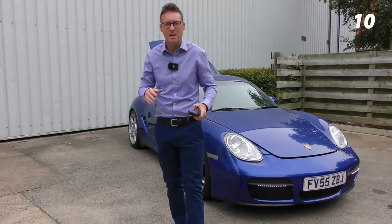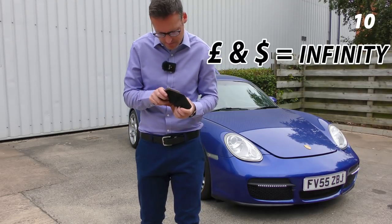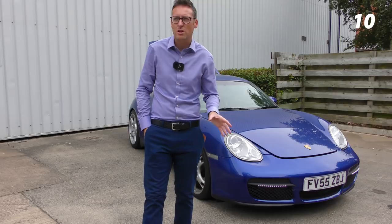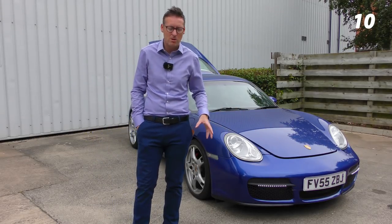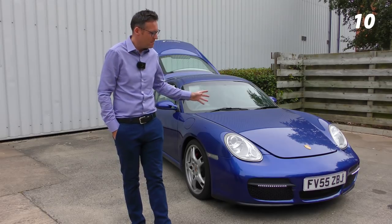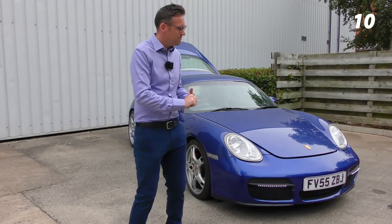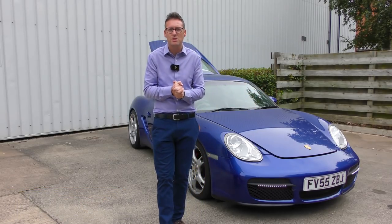Last but certainly not least, and possibly the most important — number 10 on the list — it's a wallet full of money. Every time you need to do a service or take your car to a garage for a small-ish job, you're going to be walking away with a bill of £300 to £400. So you need to budget accordingly and always set money aside. If you're like most people who own these cars and you're not earning millions of pounds, budget £300 to £400 every time a job goes in. The things I've told you about today are not incredibly expensive — in fact some are very cheap. If you were to total everything I've shown you today, you'd see the total amount.